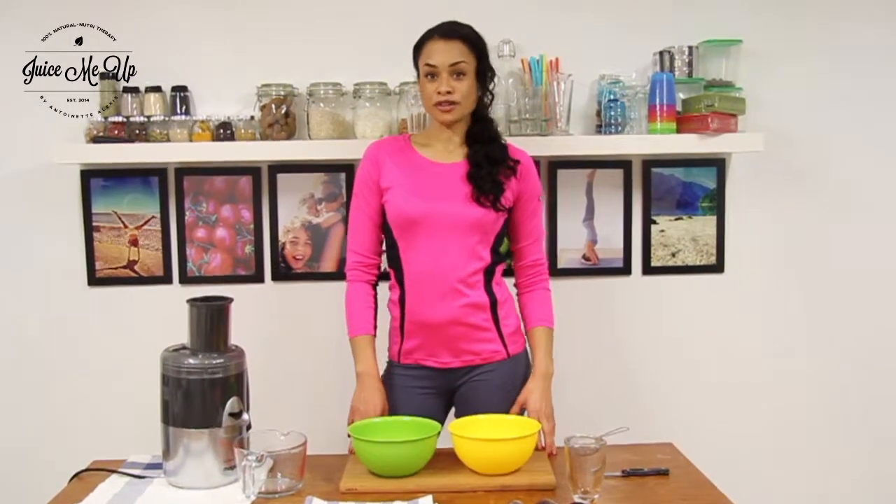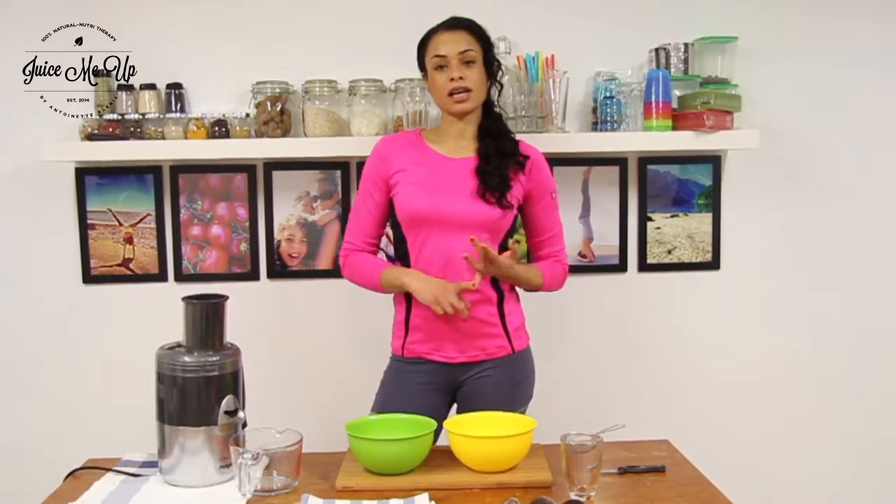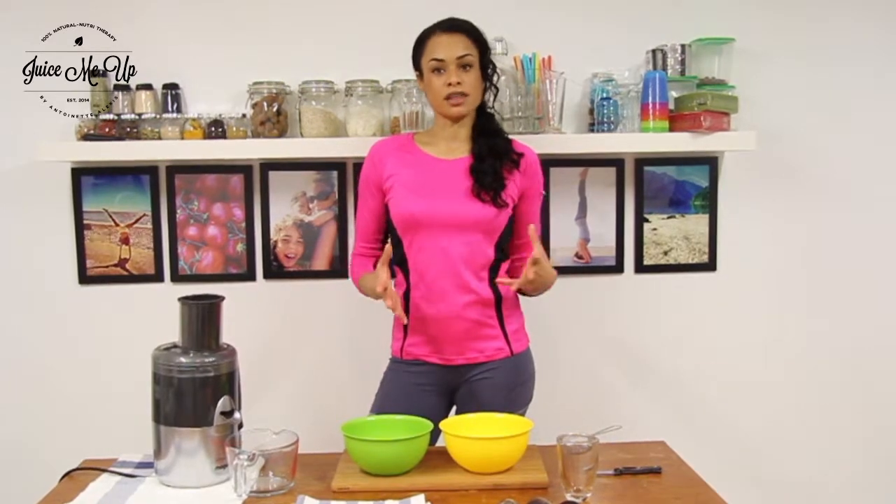Getting back to our focus of the week, which was sports drinks, today we're going to make one which is for endurance training — so that's like running, cycling, all those kinds of things.